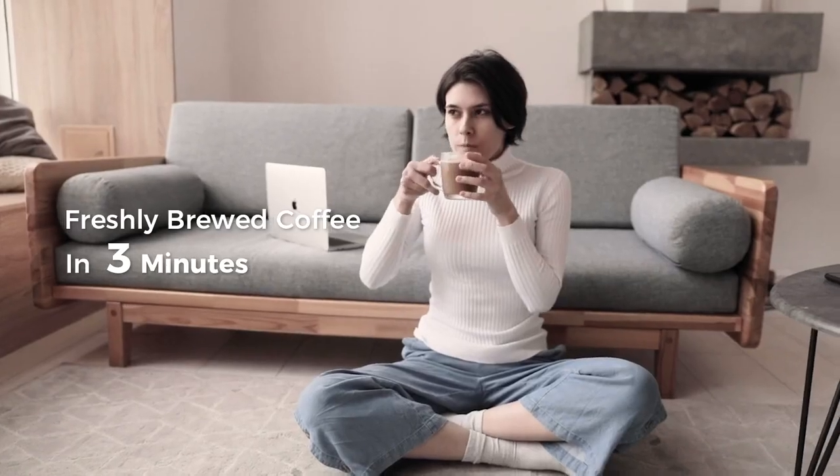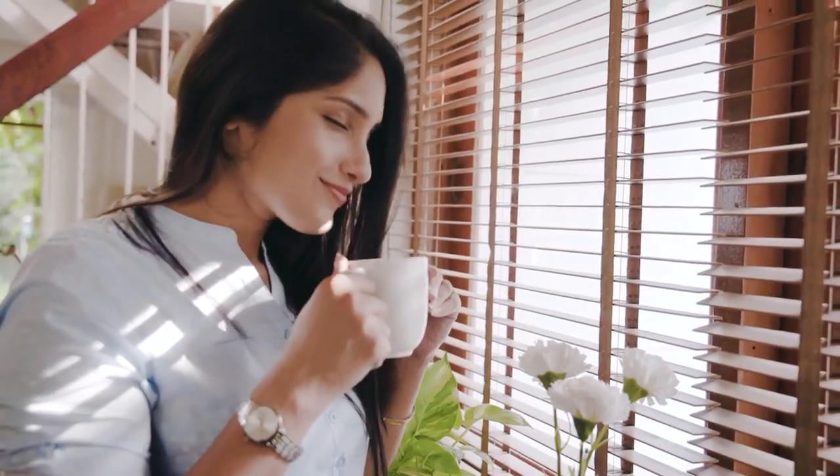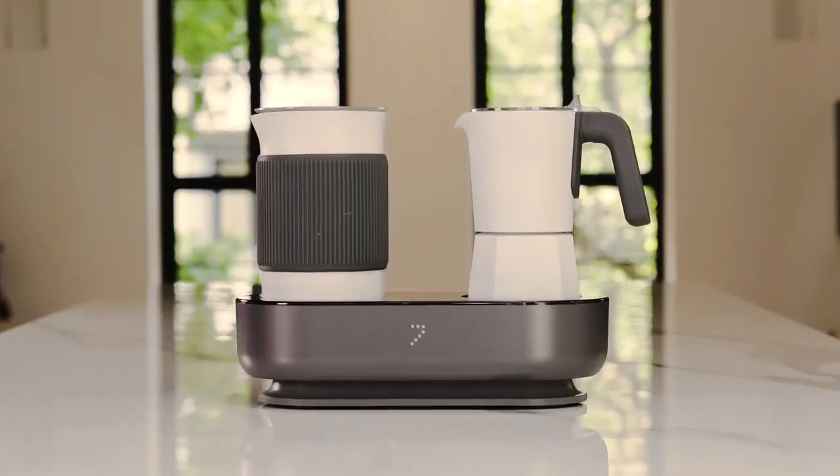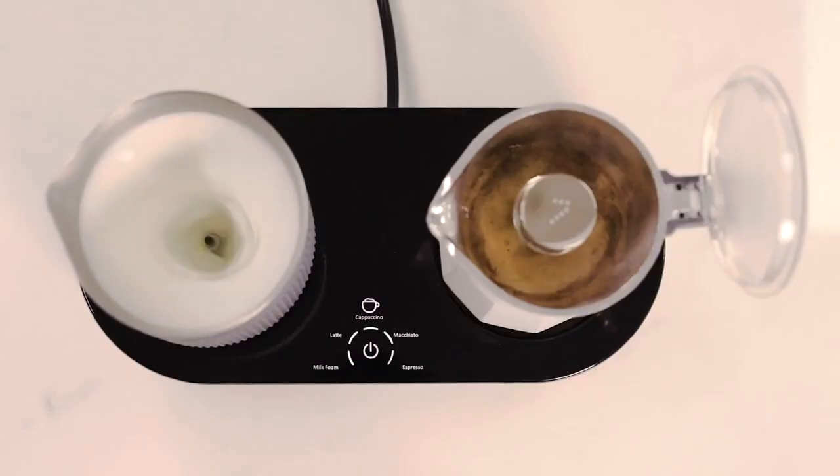Imagine waking up every morning and enjoying a cup of barista-quality coffee from the comfort of your home. Now it's possible. Meet 7, your personal barista.